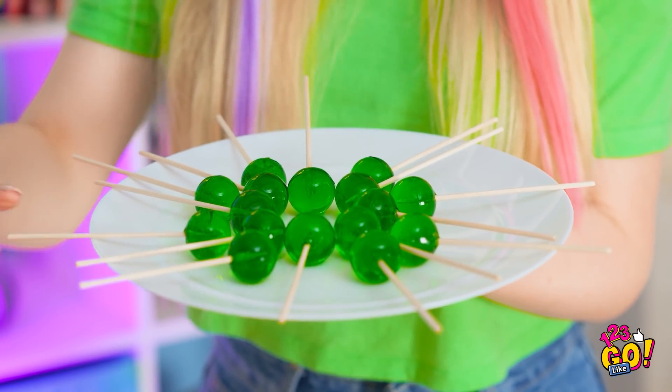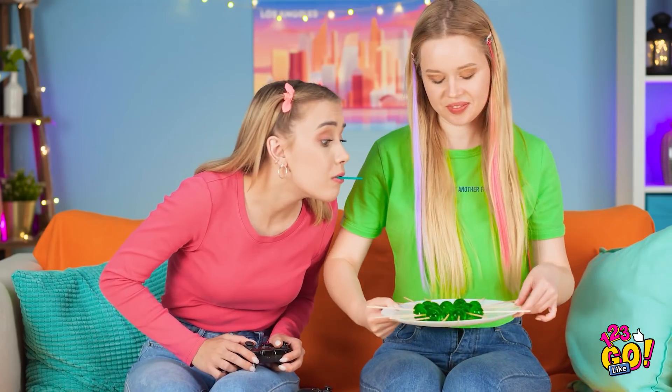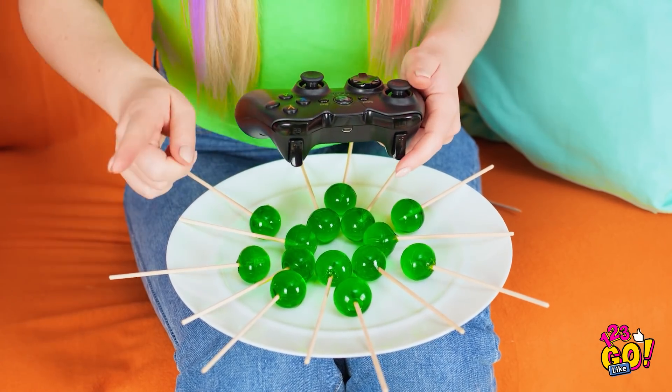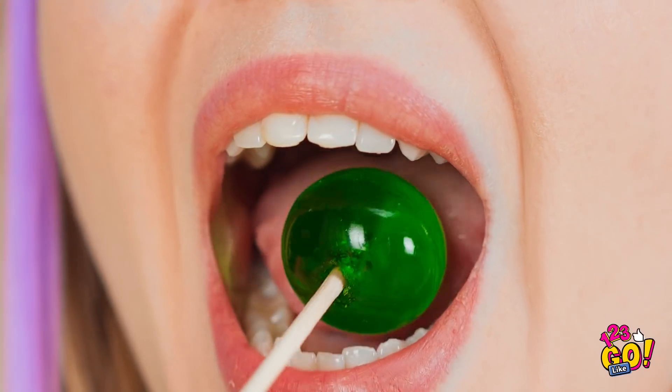Wait till Lizzie sees these! Enjoying that sucker of yours? I decided to make some myself. I'm about done with this one. She's so bossy! It's lollipop time! Looks good, huh? Tastes even better! I'm such a good cook! Show off! They should call me the snack king!